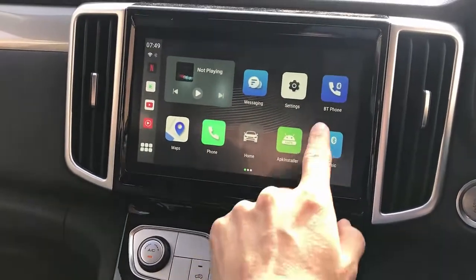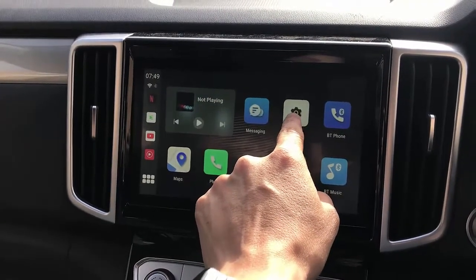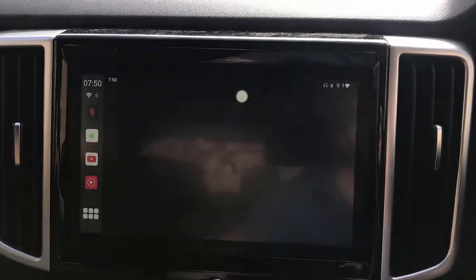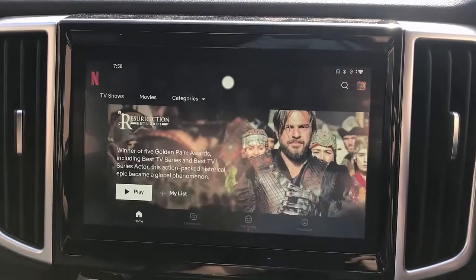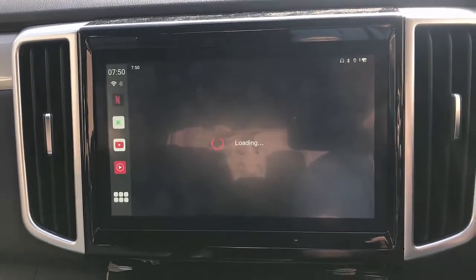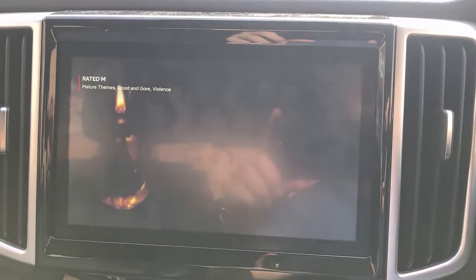There we go, and from here of course you just hook up with your internet provider like hotspot, or you just put a SIM card there. From here we're just going to go to Netflix straight away. Here we go — it's loading on my Netflix account. Just click play and it's going to start playing through your car radio. And here is Netflix working for you in your UpToCar T-Box.